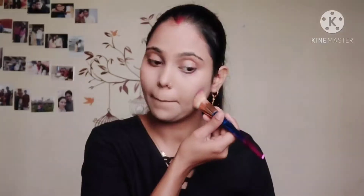After foundation, I am using the Insight illuminator. This is a very good illuminator, guys. The price is also budget friendly — you can definitely try it. It is a really good product.